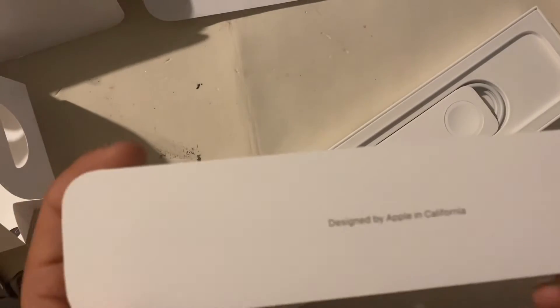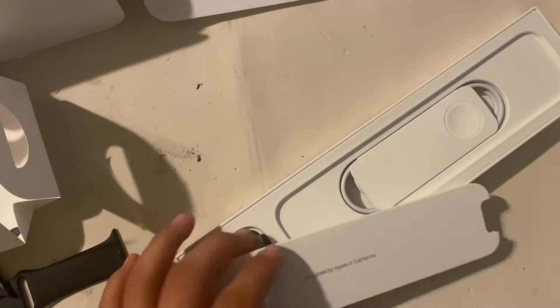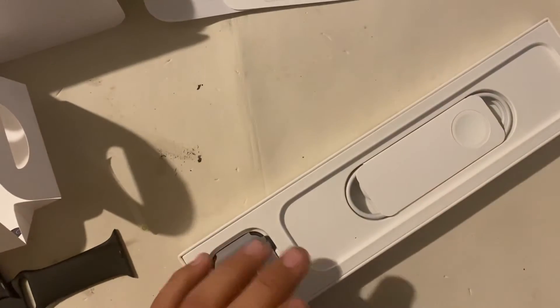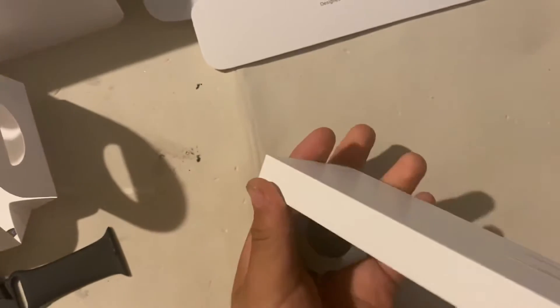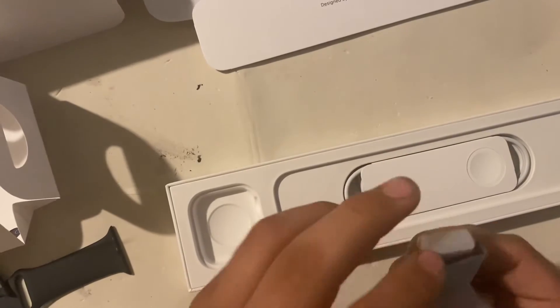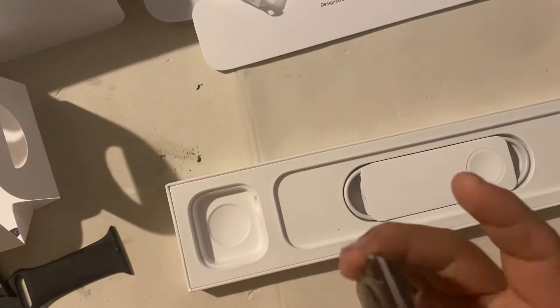Let me grab the watch. Here is the watch — let me take it out. This is designed by Apple in California. Here is some instructions on how to use it. Here is the watch right there, and the safety thing just in case. Here it is right here guys — it may look like a little thing but this thing is very important.